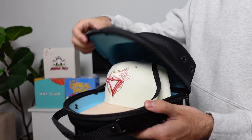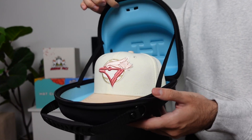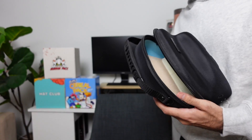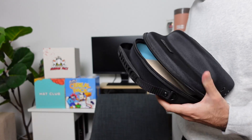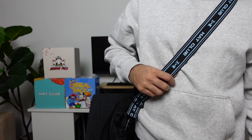This here is super clutch. As you guys can see inside the traveling case, I have the rose gold fitted and it's a pretty light color, so I want to make sure it doesn't get damaged — that's why I use the traveling case. It will make sure that the dome of your fitted won't get crushed. One cool feature is that you can use it as a shoulder bag too, because it has a strap inside. So whether you're traveling or you're a content creator and you want to carry more than just one fitted, this one here is super clutch.